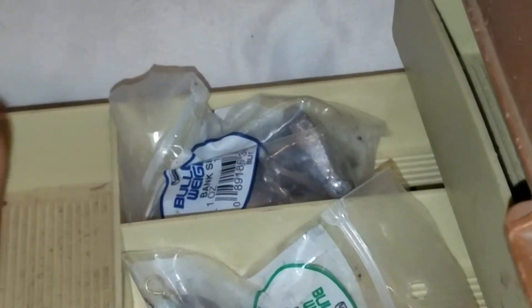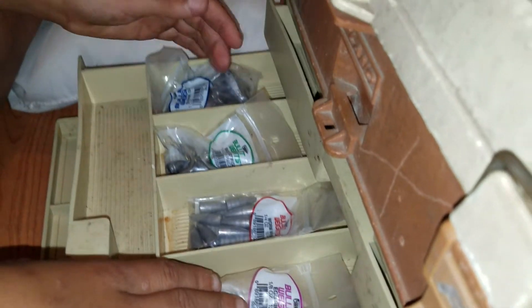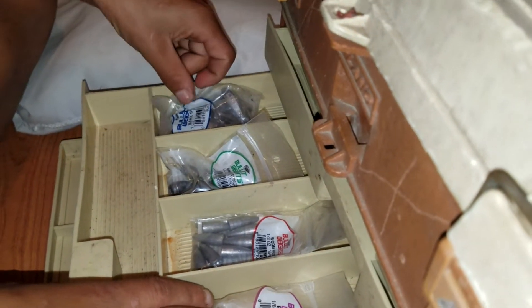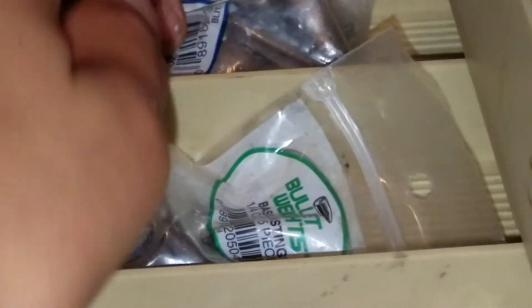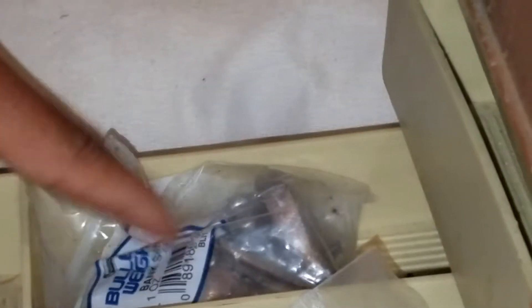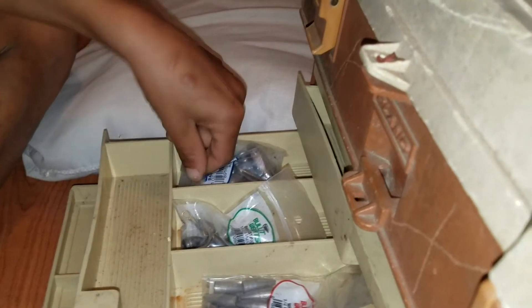There's weights and stuff — a lot of weights. I don't know what these are called. These are called bullet weights; it says bullet weights on them. That's the price tag.